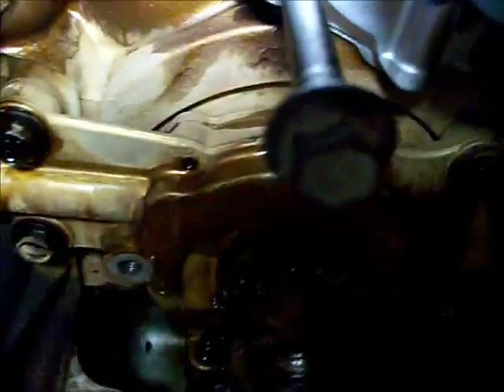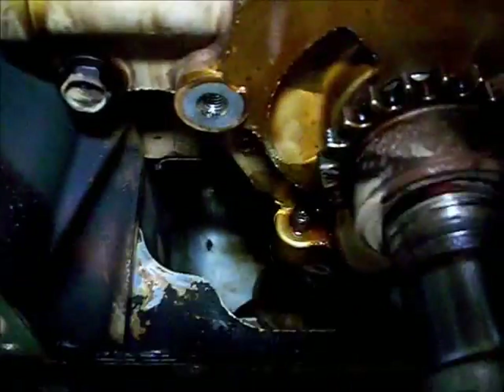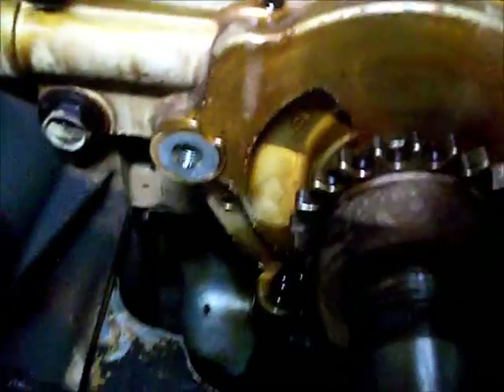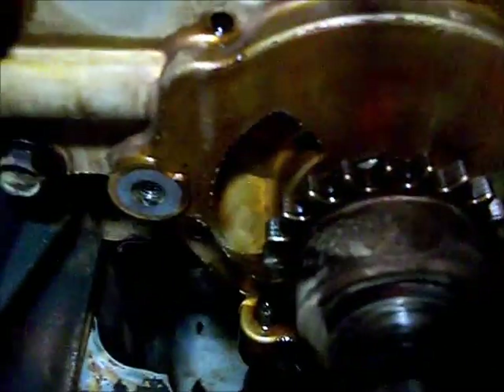I sprayed the oil pan and all of this area out with brake cleaner, behind the oil pump, and all the sides. The oil pan was actually sludged up on this thing - I got most of the sludge out of it. Then I poured about a quarter of motor oil in it to pack any debris out, and there's a drain pan underneath catching everything.